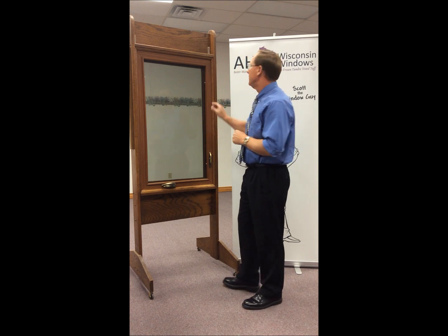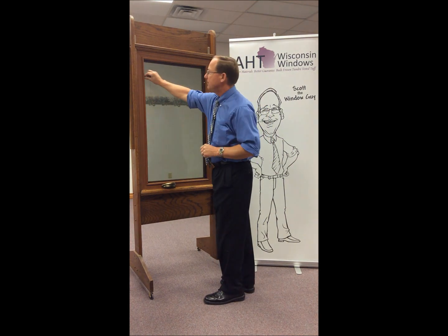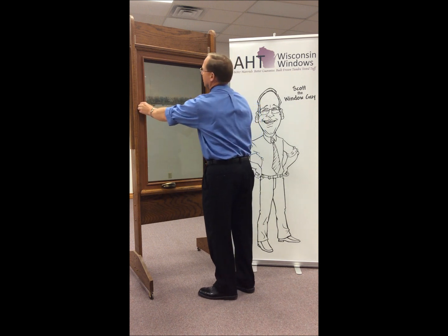The first thing you'll do on a casement window is remove the screen. There are four pins that you need to pull on the casement window, and then the screen simply removes.